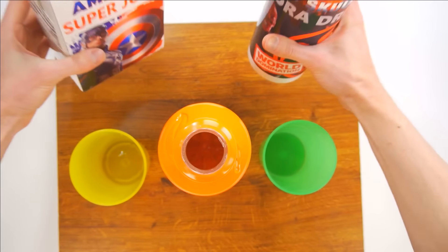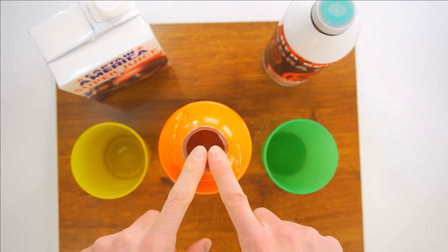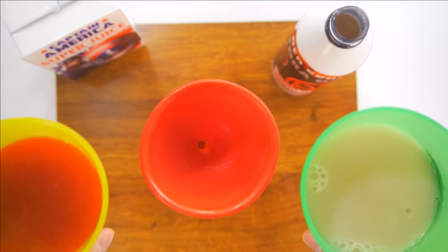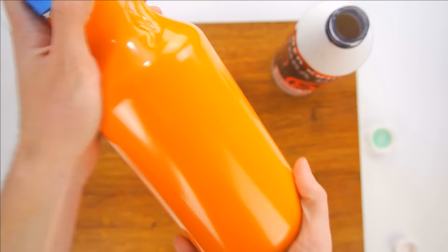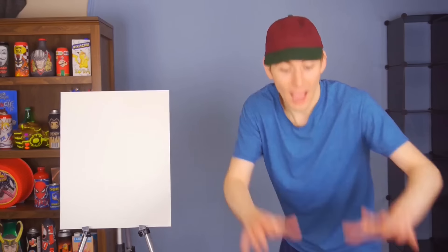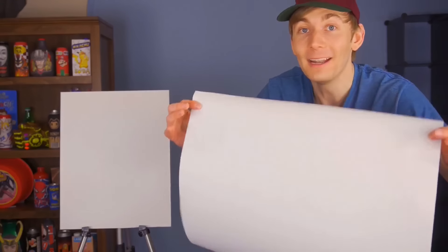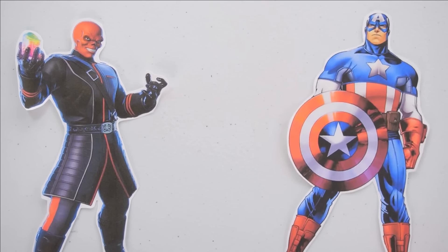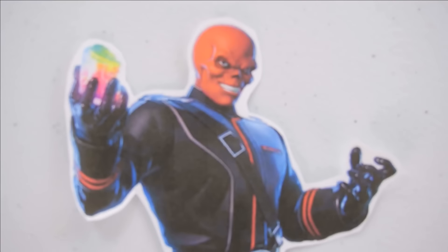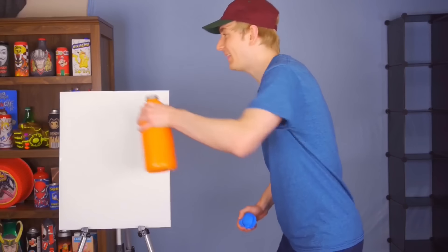Now I'm going to mix the two drinks together — equal amounts into these cups, poured into this bottle. Here we go, the battle has begun! Which drink is more powerful? Place your bets right now — who do you think will be the winner on the drawing board? I got this piece of paper — it looks like just a normal piece of paper, but it's not exactly what it appears to be. I'm going to tape this to the board. Let the battle begin.